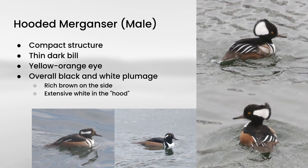Let's start with what I think is the most distinctive of them, and this is male hooded merganser. Hooded mergansers have a little bit more compact structure than you see on the other two species. But of course they still have that thin bill, and the males have dark bills. Their plumage overall is black and white, but they also have a rich brown color in the sides. And of course they also show this extensive white hood. They can open and close the hood, so you can see extensive white, or when it's a little bit more closed, there's a lot less white.